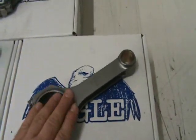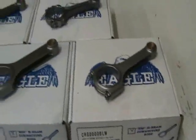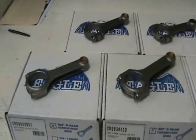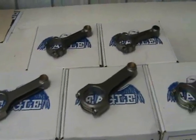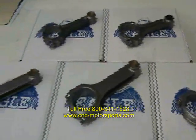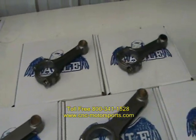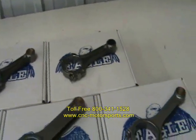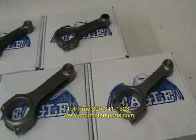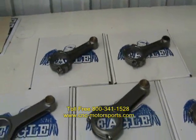Lightweight pistons will help make this rod live a lot longer. Every rod comes packaged plus or minus 2 grams, and they all come with ARP lube and directions for how to torque them. If you need any help or assistance, please give us a call — we'll help you figure out which connecting rod is best suited for your application. We use these connecting rods on a daily basis in our race motors, so we know what does and doesn't work. For any questions, feel free to call C&C Motorsports at 800-341-1528.